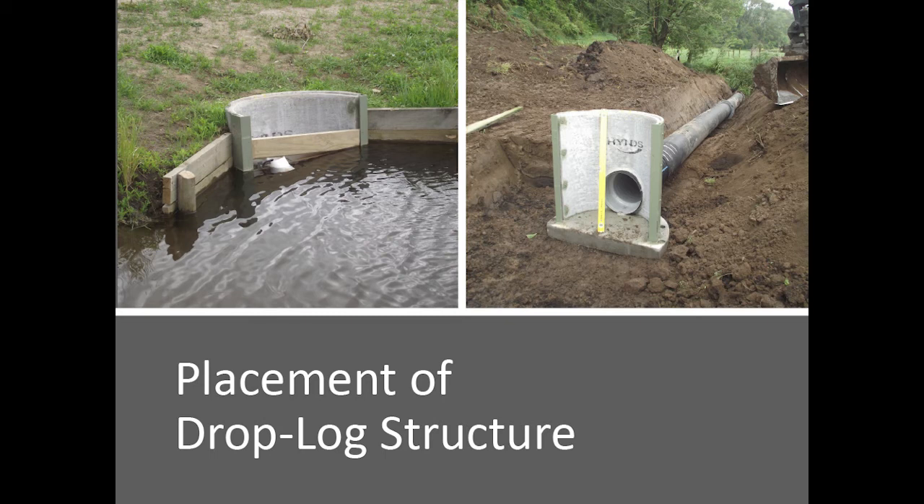Hopefully — fingers crossed — they're using these similar structures on tile drainage now in the States to manage the groundwater levels of the tile drainage. And they're getting really good results around water quality.